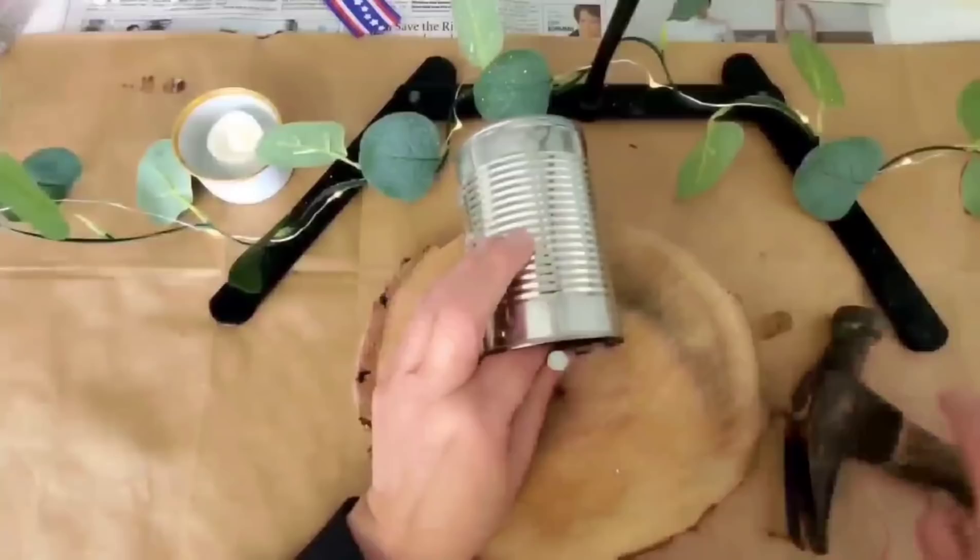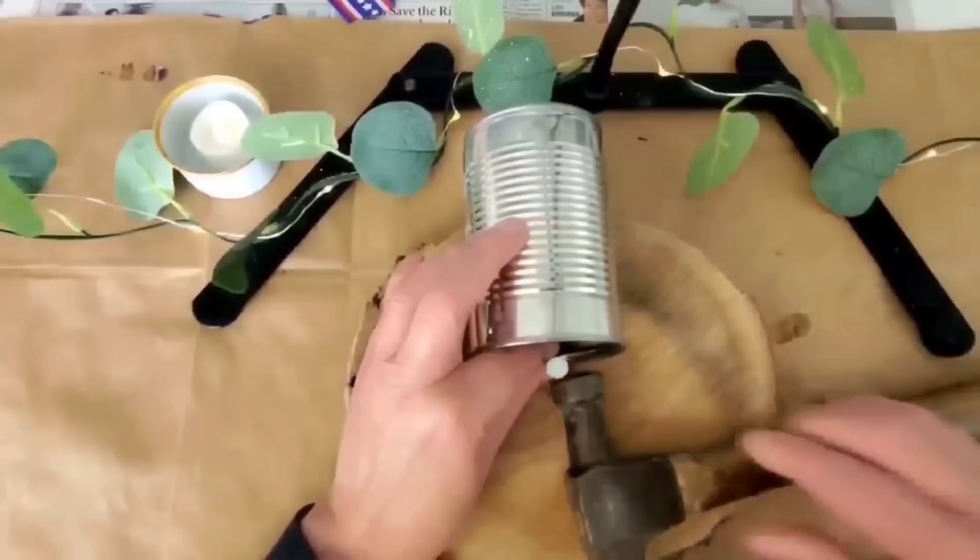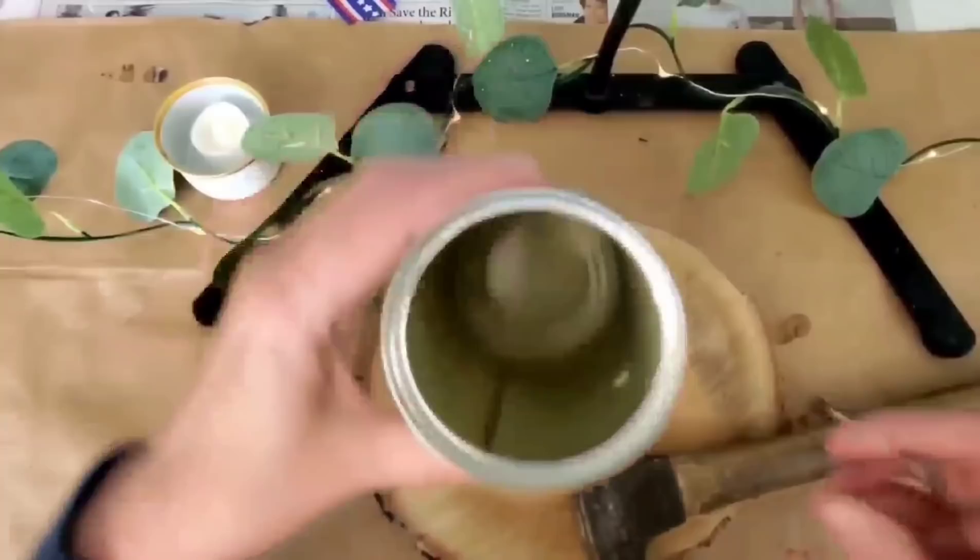This next can used another image from graphicsfairy.com that I printed on regular paper, Mod Podged on, and then I took that gesso mixture and brushed it on the can all the way around the image. I love how well it holds together and it doesn't flake off. This one I may turn into a base. For our next project, you're going to need just a regular soup can — this can did allow me to take off both ends. Some of the newer cans that are curved on the bottom aren't so easy, so we just use those for other projects.